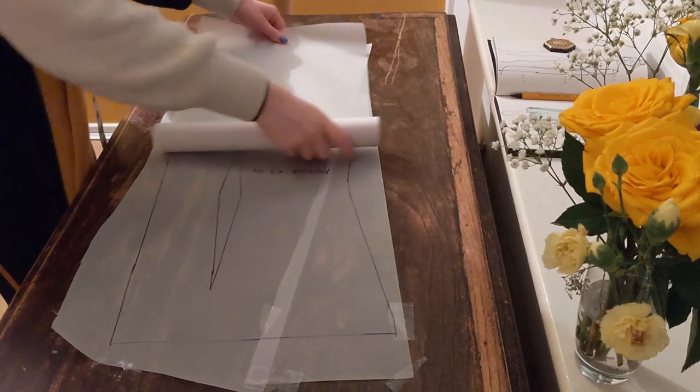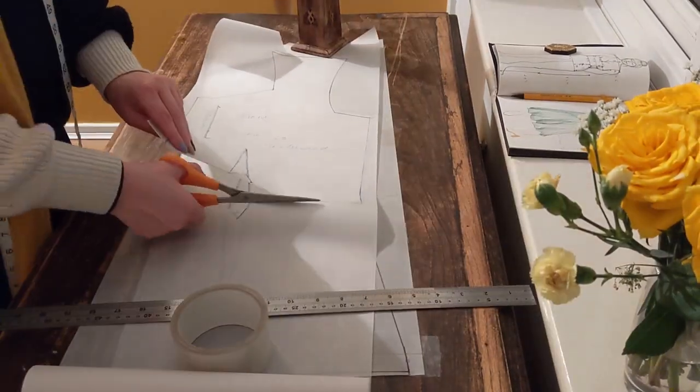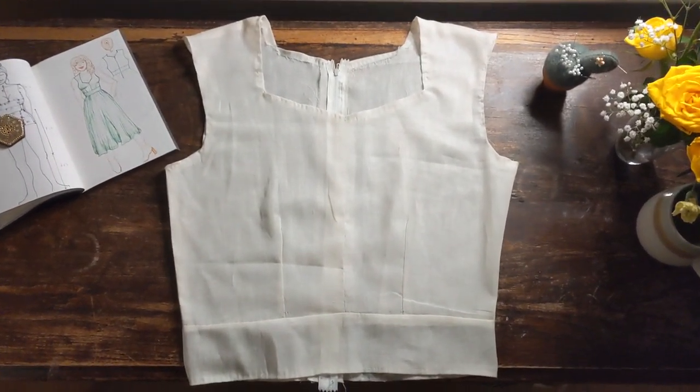I started off the process by making a bodice block — I'll link the video I used to do that below — and then I just adapted it for my design. Then I made what they call in the industry a toile, which sounds really fancy because it's French, but it's just a rough draft. I won't show you that whole process because this video is going to be 10 million years long if I do.